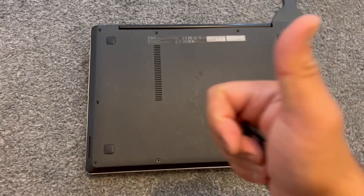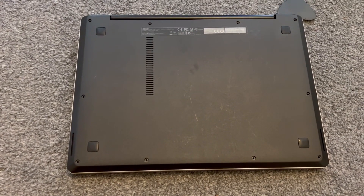Put all your screws back in and that's it — your RAM is successfully upgraded.